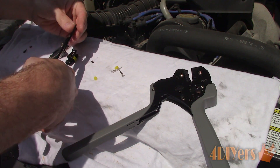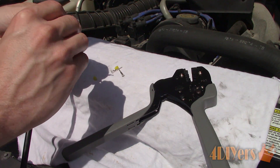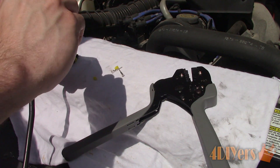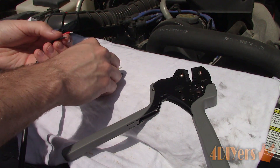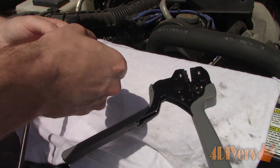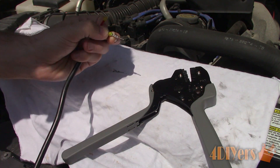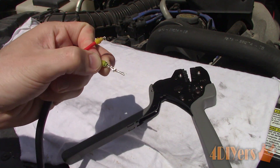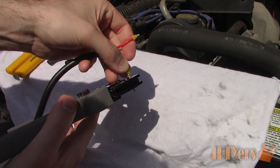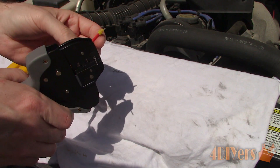You will need special crimpers for these. I am using crimpers from MacTools and have produced a review video on these particular crimpers in the past. Cut the wires to length and strip the casing — only a small amount. Too much conductor exposed will cause fitment issues for the contacts. Install the seals first, then twist the conductor. Install the contacts, then pinch them over the rubber seal. Use the correct jaws in the crimper and crimp the connection. Once done crimping, give them a final pull test to ensure everything is correct.